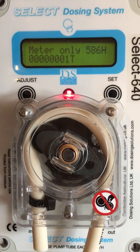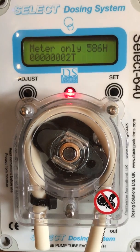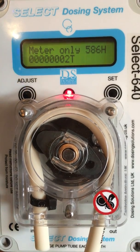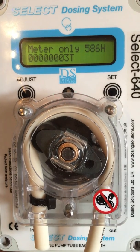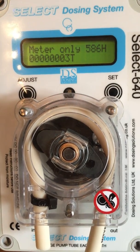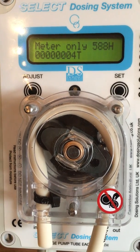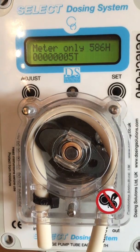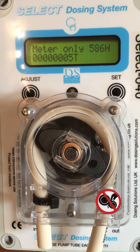Dosing medication and cleaner through a select doser. First, mix a stock solution as detailed by your vet or field person. Of note is that some liquid medication and cleaner can be delivered straight from the container without mixing a stock solution. Your vet or field person will advise you accordingly.